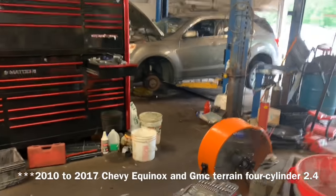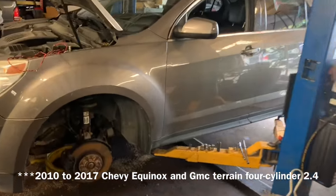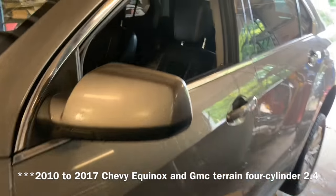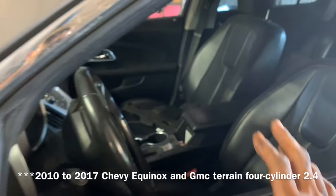Good afternoon folks, this is Clay with Clay's AC and Auto Repair and Clay Motion here in Grand Rapids, Michigan, and this is the Clay Way. If this video is helpful, please consider subscribing, clicking the notifications, sharing my videos, and giving me them sweet old thumbs up.